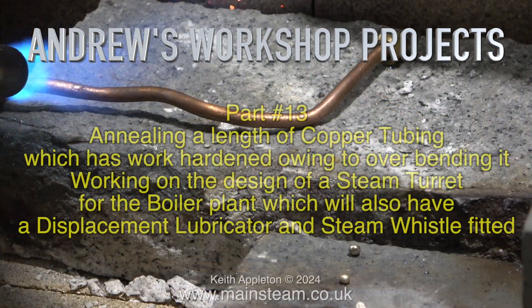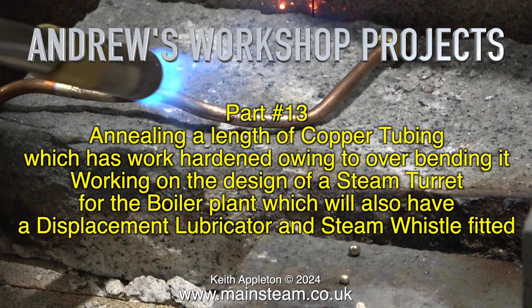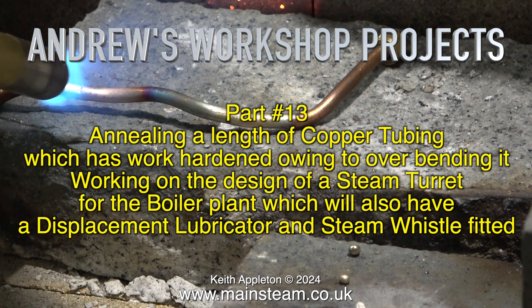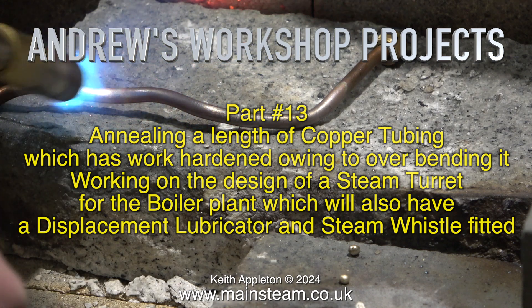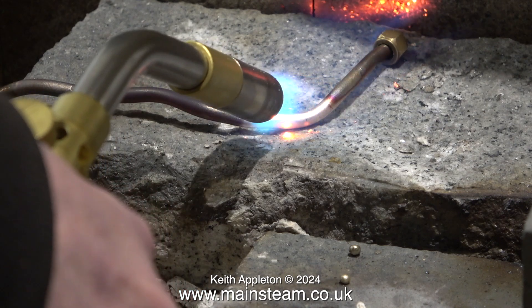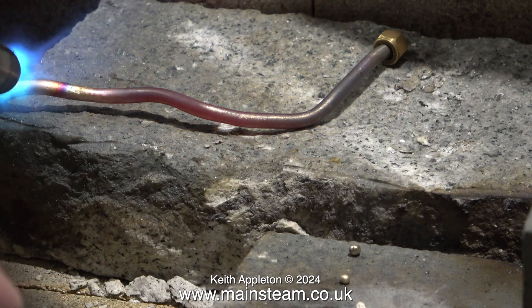Andrew's workshop projects part 13: annealing a length of copper tubing which has work-hardened, by over-bending it. Working on the design of the steam turret for the boiler plant, which will also have a displacement lubricator and steam whistle fitted. In the darker recesses of Andrew's workshop is a very small brazing hearth, ideal for annealing pipe and silver soldering.